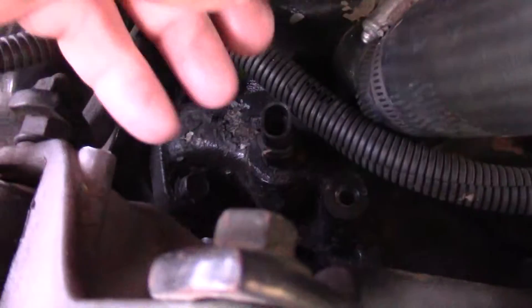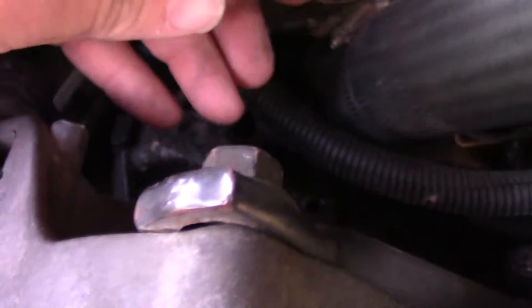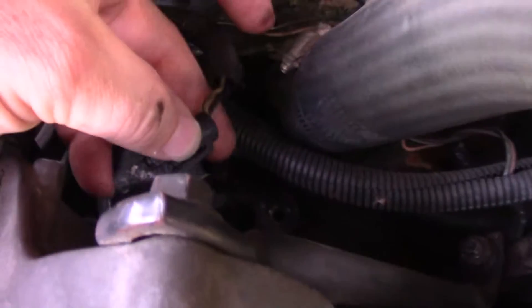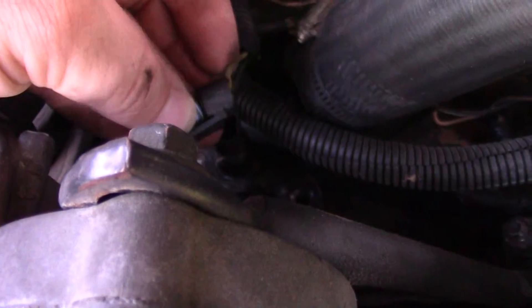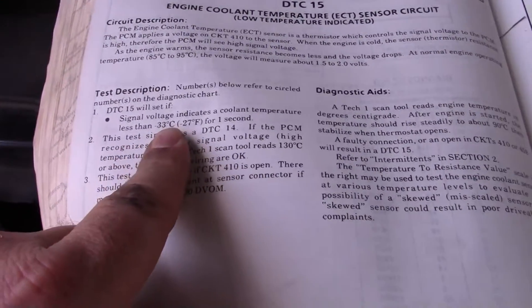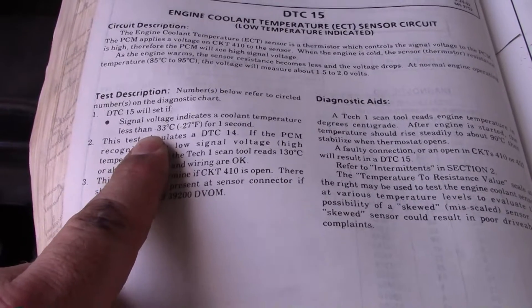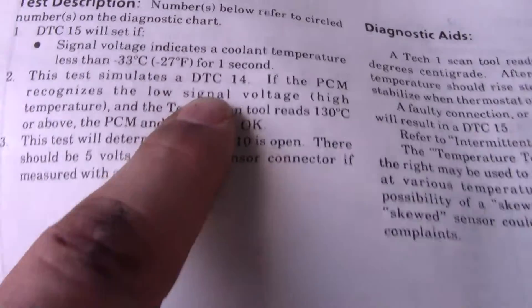This is the plug — the sensor is right here beside the thermostat on this 5.7. You can see the wires are yellow and black. When it's plugged in, if you back-probe it you can check the voltage on the yellow wire; it should be one and a half to two volts at normal operating temperature. This code will set if the signal voltage indicates coolant temperature less than negative 33 degrees Celsius or 27 degrees Fahrenheit for one second.